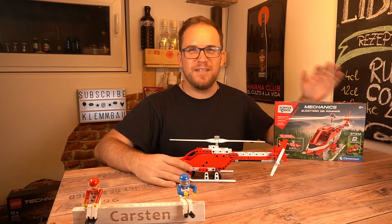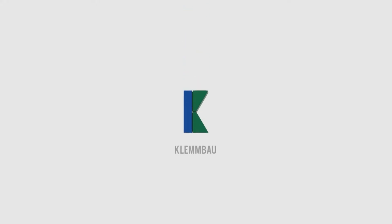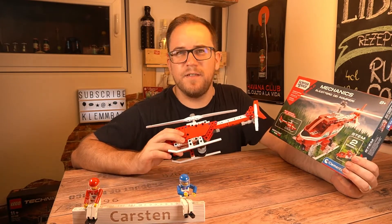Hey, what's up! My name is Karsten from Klembau, and welcome to a very special episode of Building in a Bar. Today I have something special for you: the Clementoni Mechanics helicopter, which is an Italian brand considered to be something close to Lego Technic. It's actually not exactly like Lego Technic, but it is very similar.